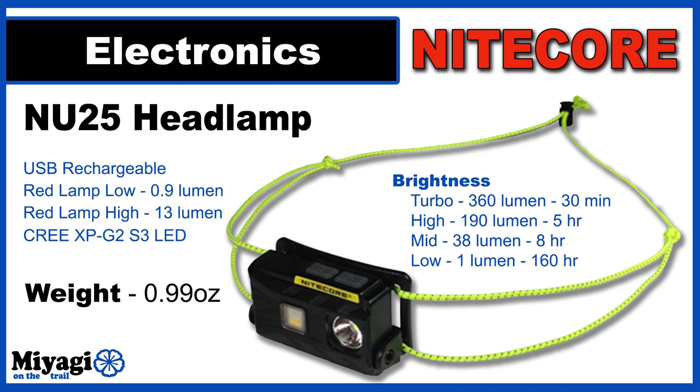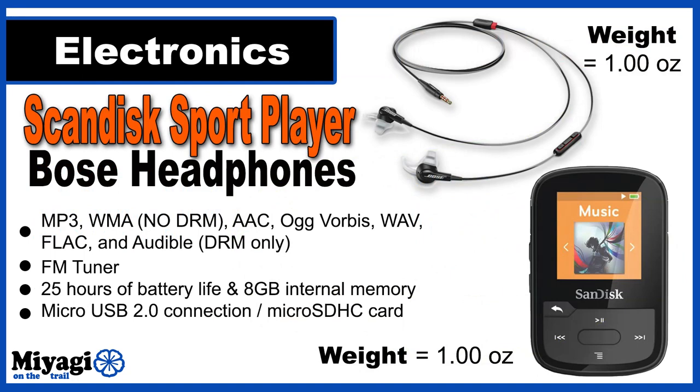Because of my aggressive schedule I'll be doing a fair bit of night hiking in both early morning and evening hours. The Nitecore NU25 is my go-to for a super reliable, lightweight headlamp — it's USB rechargeable, waterproof, and comes in just under an ounce. At the high setting it burns for five continuous hours at 190 lumens, with four light settings from low to turbo and two red lamp settings plus an SOS mode. For motivation over 16-hour days on trail, I turn to my SanDisk Sport player with Bose headphones — at only an ounce I have access to 100 gigs of music, podcasts, and audiobooks for 25 hours on a full charge. The Bose headphones, also an ounce, double as a microphone for vlogging.